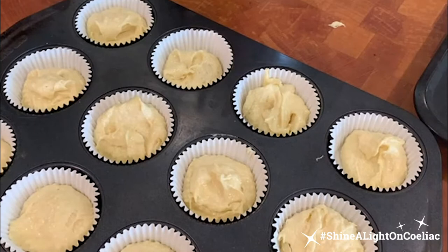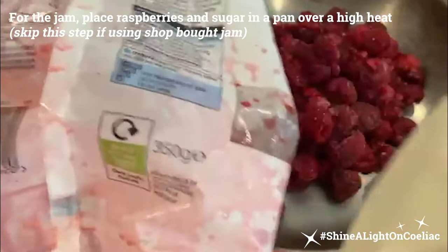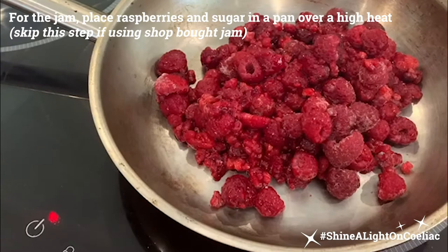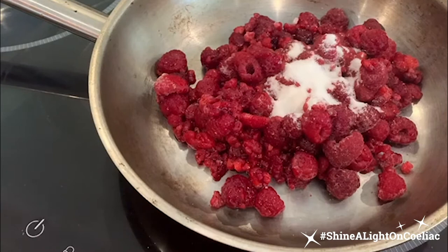Whilst our cupcakes are baking, I'm just going to make a very quick, quite sour raspberry jam with 350 grams of frozen raspberries — it's not an exact quantity, if your packet is a little bit less or more, don't worry. I'm going to put one and a half tablespoons of sugar because I want this jam to be really tart, to fill the centre of the cupcake, which gives a lovely surprise. You can use ordinary jam, but this is particularly sour and I think works really well with white chocolate.